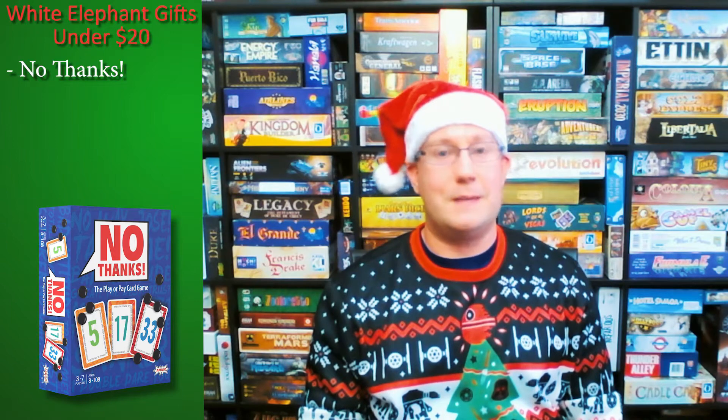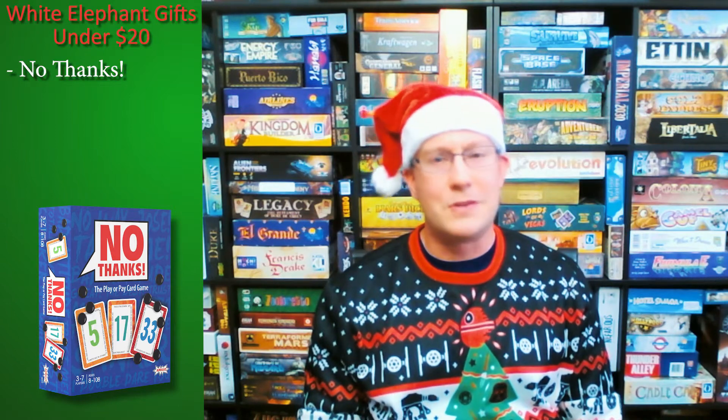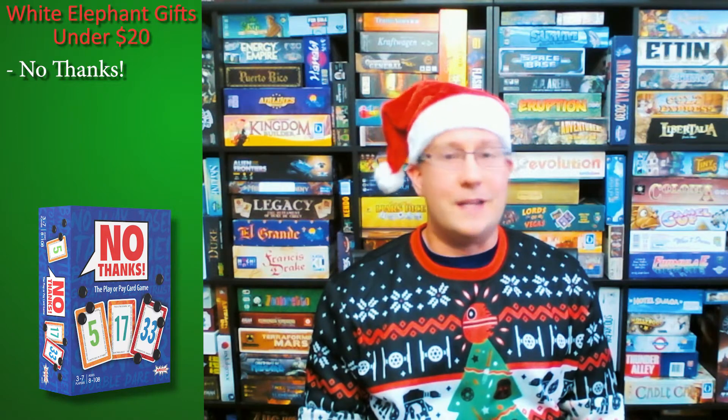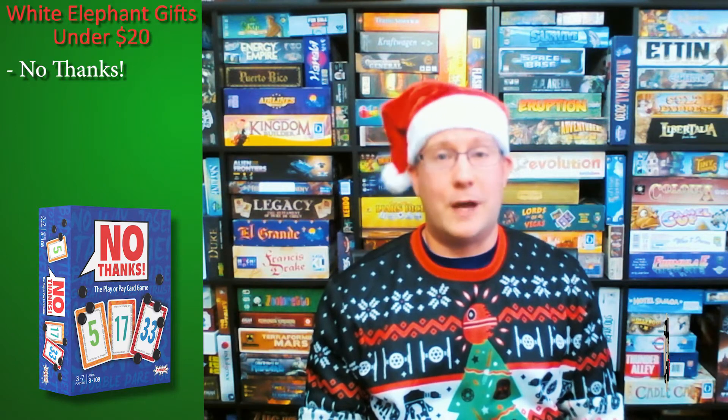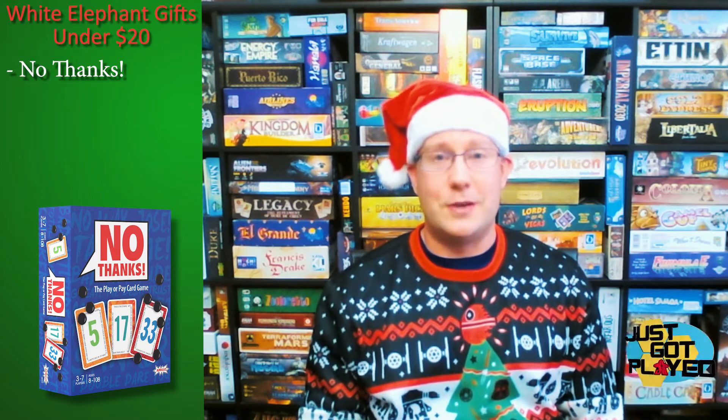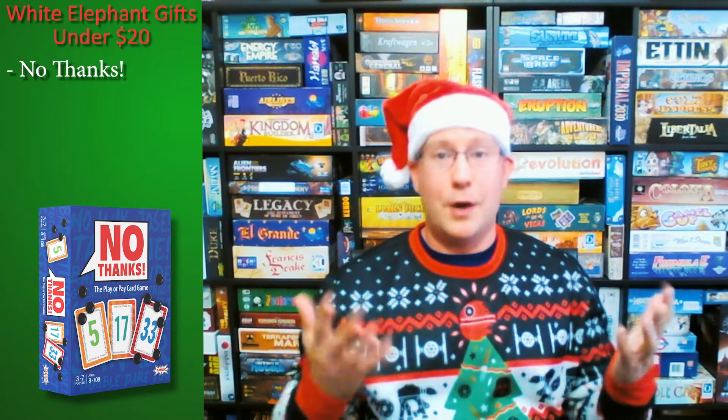You've got to be careful not to keep passing it around the table. It's a very interesting and simple game, with plenty of rules videos on the Internet so you can learn how to play. It's really a fun time. It plays up to a lot of players, and everybody I've ever played it with really enjoys it. My recommendation: No Thanks.